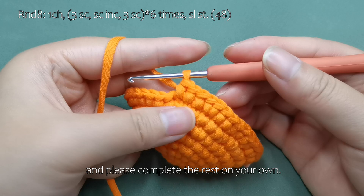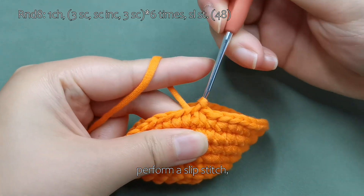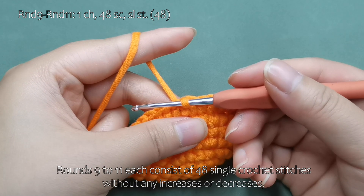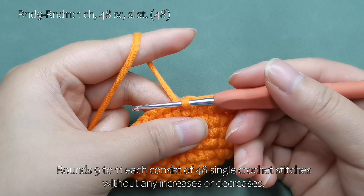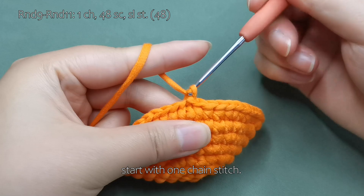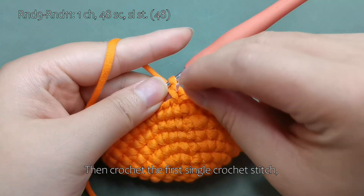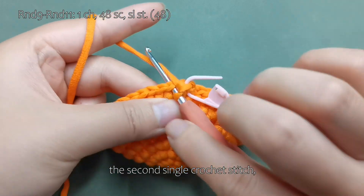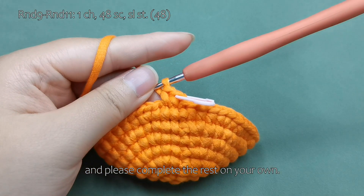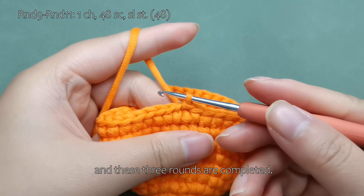Please complete the rest on your own. Remove the stitch marker, perform a slip stitch, and this round is completed. Next, we crochet rounds 9 to 11. Rounds 9 to 11 each consist of 48 single crochet stitches without any increases or decreases, ending each round with 48 stitches. Start with one chain stitch, then crochet the single crochet stitches. Please complete the rest on your own. Remove the stitch marker, perform a slip stitch, and these three rounds are completed.